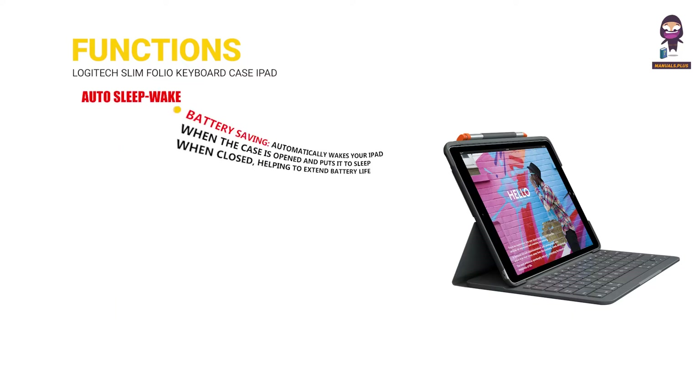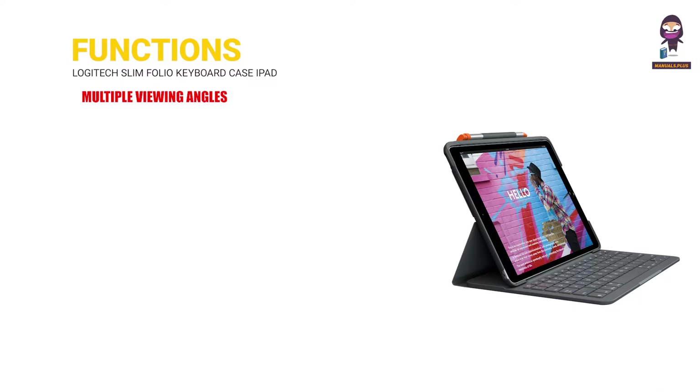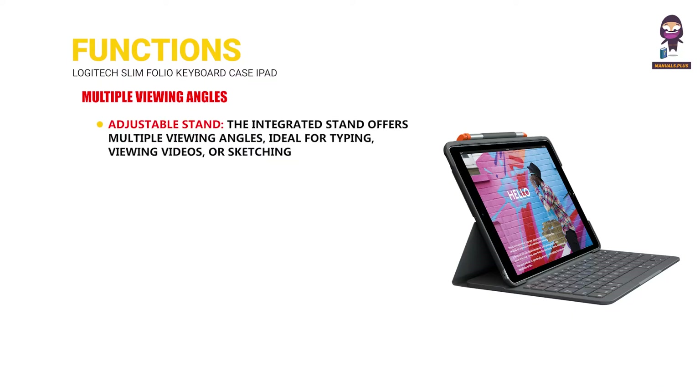Auto sleep/wake. Battery saving: automatically wakes your iPad when the case is opened and puts it to sleep when closed, helping to extend battery life. Multiple viewing angles: the integrated stand offers multiple viewing angles, ideal for typing, viewing videos, or sketching.